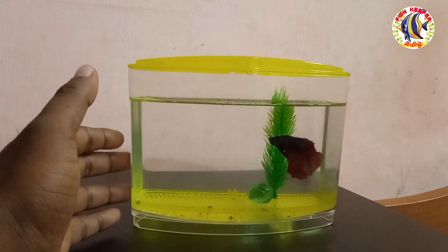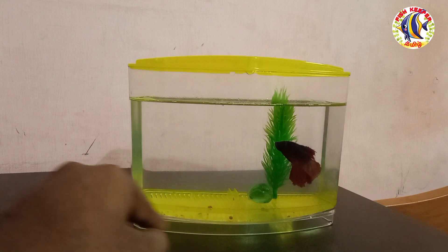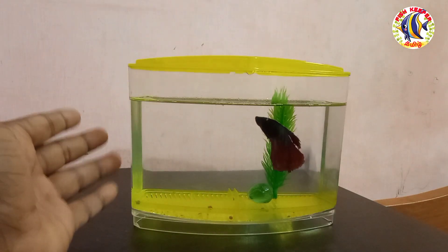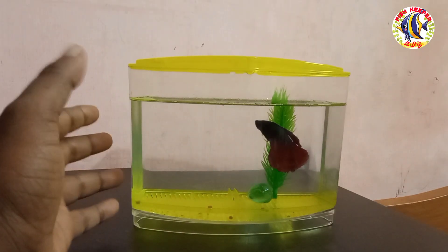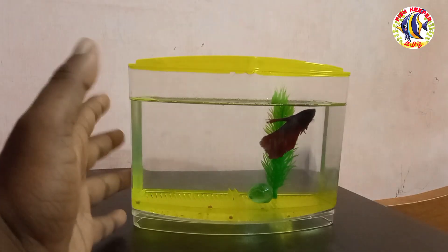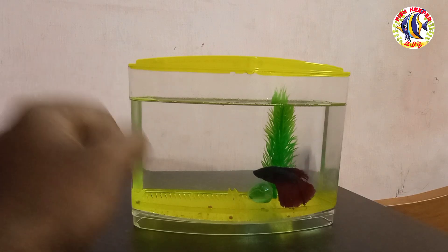After setting up this tank, there will be gravel everywhere. There is a lot of gravel, similar to what you find in a natural setting. I am going to proceed with the water change now.